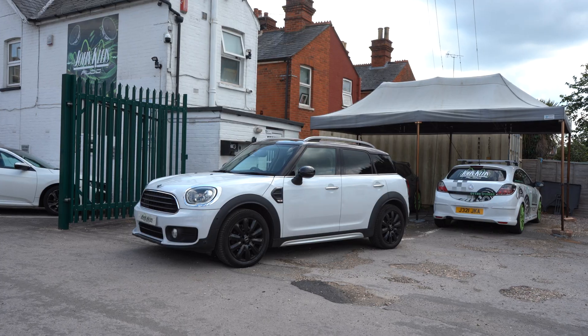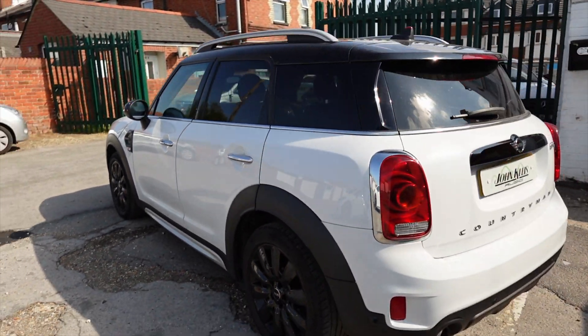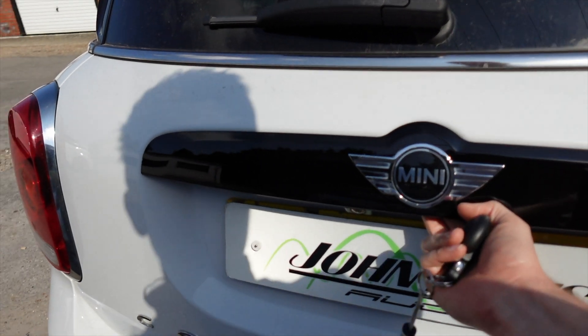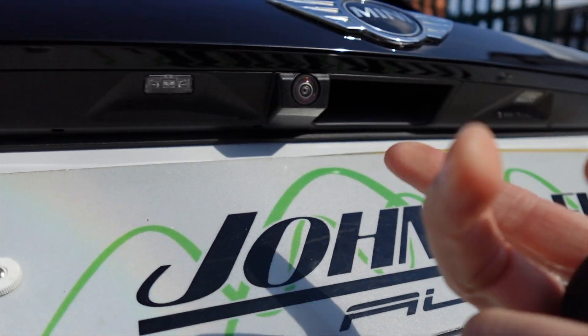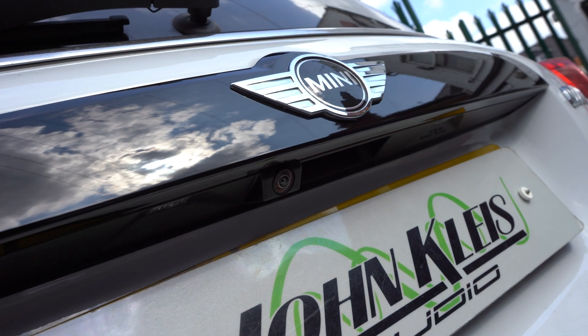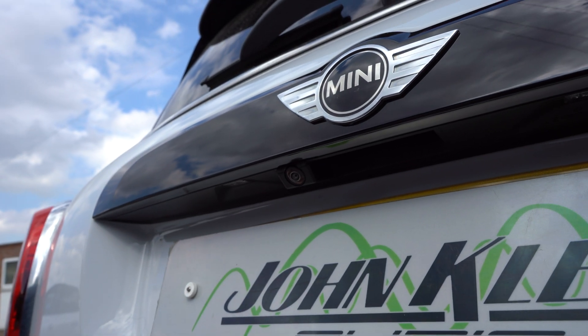This is a 2017 Mini Countryman Cooper D model. First of all, let's take you to the camera — let's open the boot. There we go. That's the genuine BMW reverse cam which is built into the grab handle, subtly positioned there. Let's now fully open the boot and I'll show you the rear dashcam.